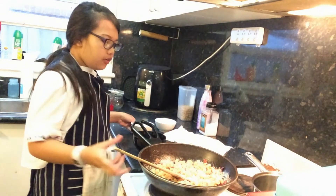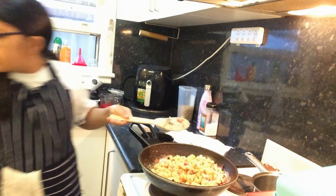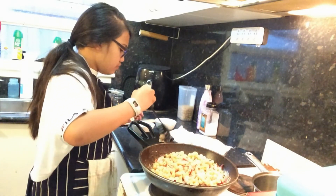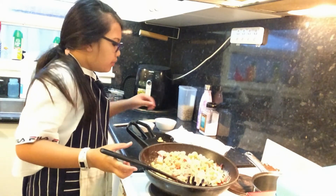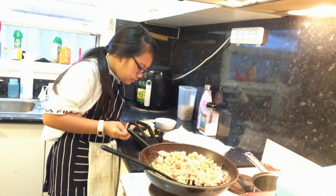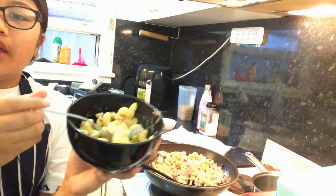I'm going to take a sample and see how it tastes. That tastes really good. That is my carbonara pasta.